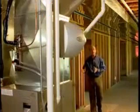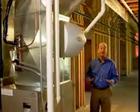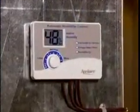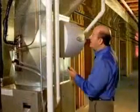Your April Air humidifier is located on the central heating system ductwork that carries conditioned air throughout your entire home. It includes an automatic digital control located on the cold air return duct where it senses the moisture level of your home's air. Now to see how it works, let's take a look inside.